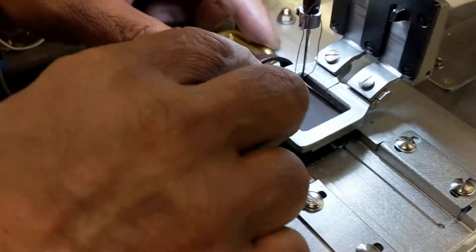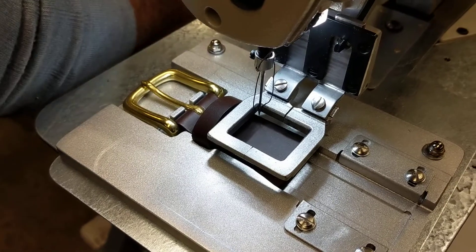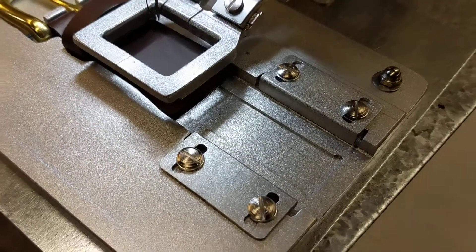There's a little step recess piece for the label.